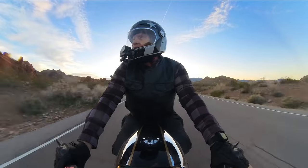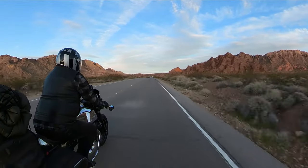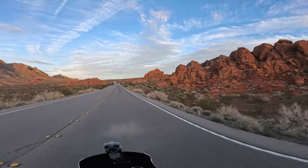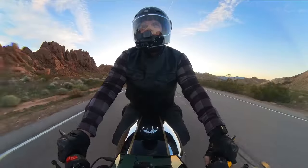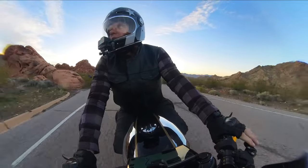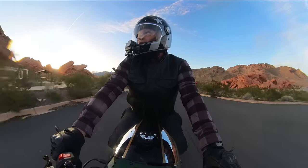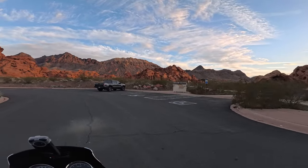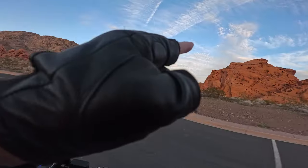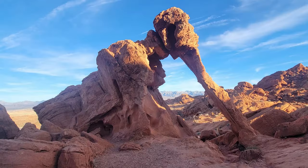Coming up right here is that rest area I was talking about — the Redstone Picnic Area — where it's just in the middle of all these beautiful red rock formations. There are some hiking trails starting from this area; I've never actually done any of them but I'd like to someday. I don't have a whole lot of time so I'll just take a quick ride through the parking lot. There's this little elephant rock — it's the baby elephant to the one over in Valley of Fire.